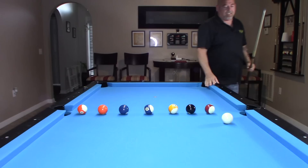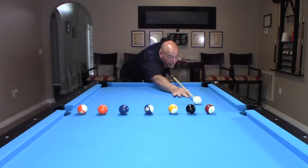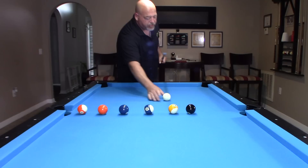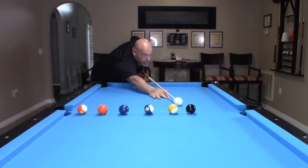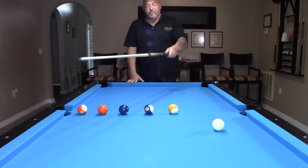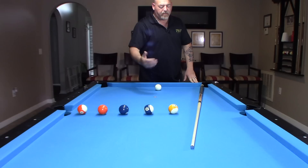I came up about an inch short of that diamond. Let's set up again. That one I'm a few inches short, so it's telling me I've got to follow more on this shot — I've got to get more action out of the cue ball. Now that one's perfect, right on that line, and that's what we're looking for. So I'd sink the ball in that corner pocket, then move on to the next four into the opposite corner pocket. Then we would progress to the next diamond closer to the corner pocket — controlling the cue ball to the second diamond, then the third diamond.